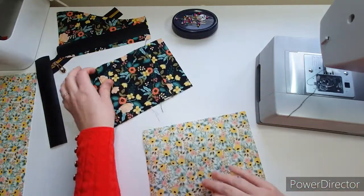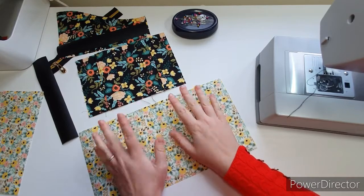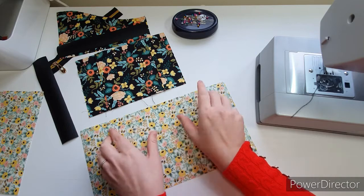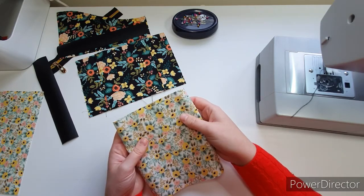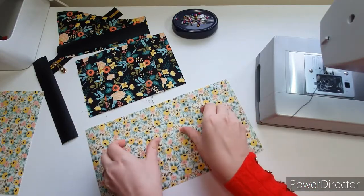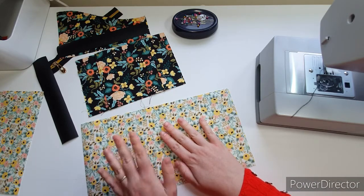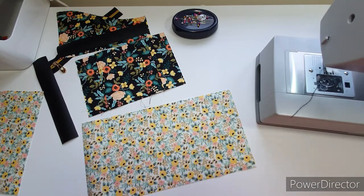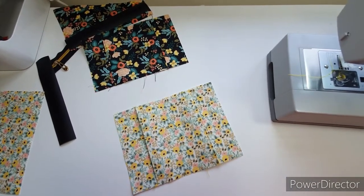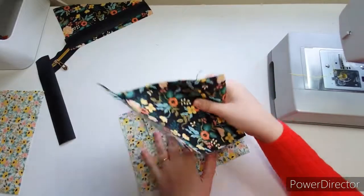I need to do the other piece and I need to do exactly the same with the lining: measure in four inches, fold it back, top stitch, then measure in two inches and bring your folds to the marker. I'm going to change my thread for this. There we go — I've done the lining exactly the same as the outer.